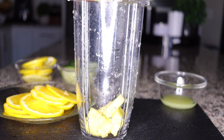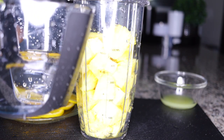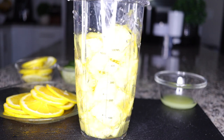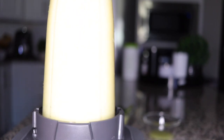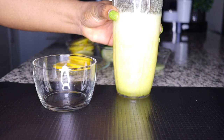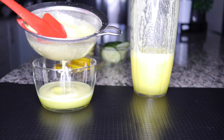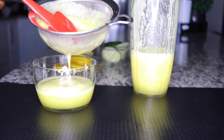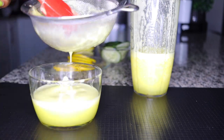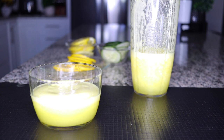Now take the pineapple from the beginning, put it in your blender, add one cup of water, and blend until you get a smooth consistency. Once done blending, use a sieve to strain out the juice. This is how you add your pineapple — so refreshing, fat burning, and a very healthy juice alternative for summer.